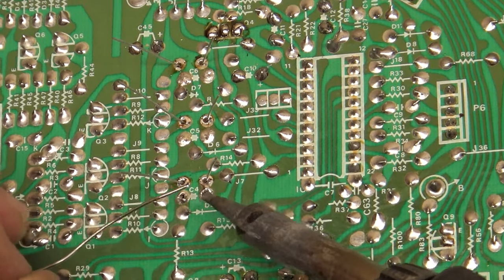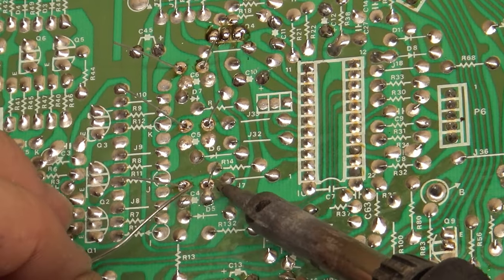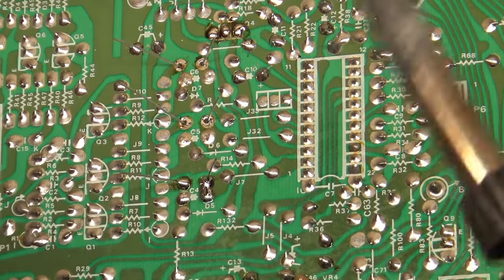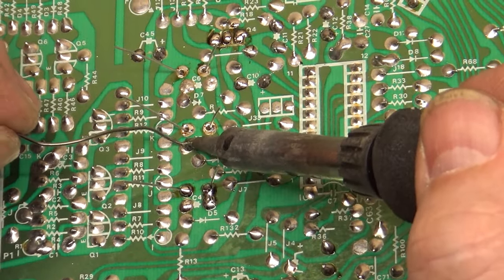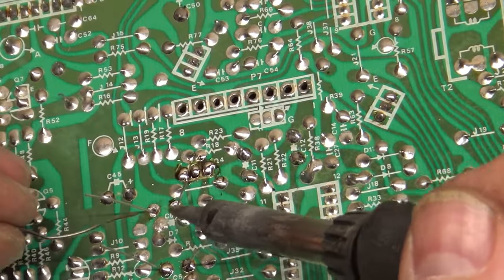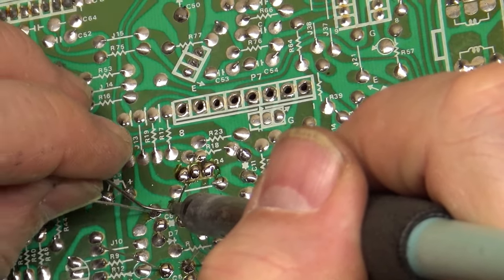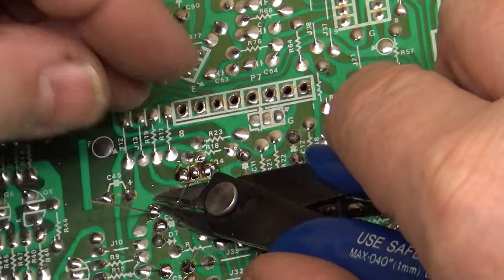We'll fill these original holes up here — there we go, being stubborn. All right, and there we go — it's just that easy. So we'll cut these legs off here.